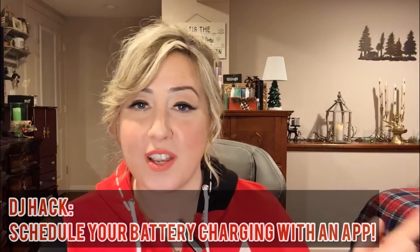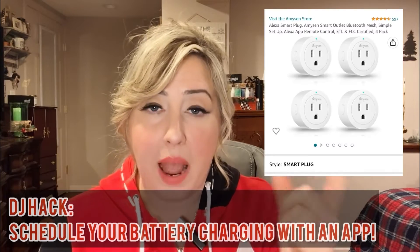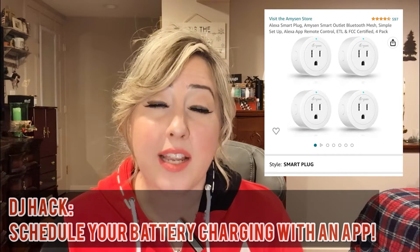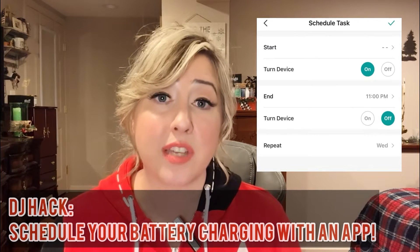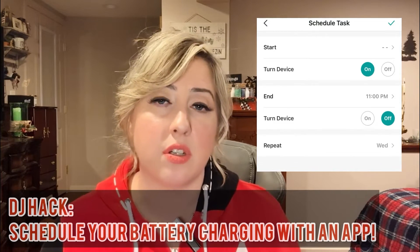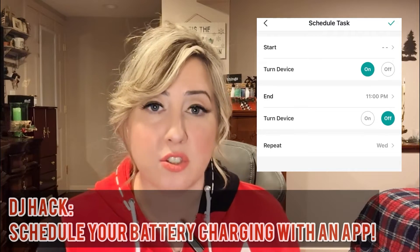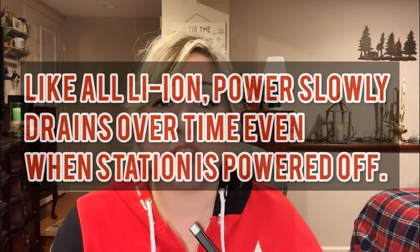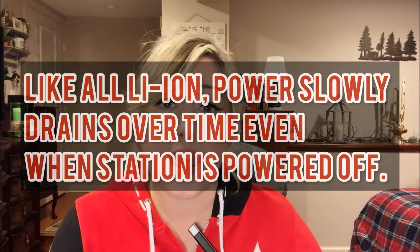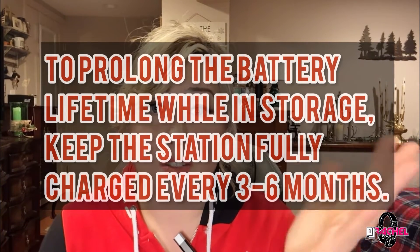I also have a little hack. The Amazon smart plugs — I won't say the name because they'll all activate in my house — allow you to plug in devices and have them controlled through an app. What I do is have all my Ape Labs on a schedule. So every Wednesday from 8 p.m. to 11 p.m., my lights charge automatically. By the time I get to the weekend, my lights are fully charged without me having to worry about it. This might also be a cool thing to use with the Jackery — put it on a schedule with one of those Wi-Fi-enabled smart plugs.